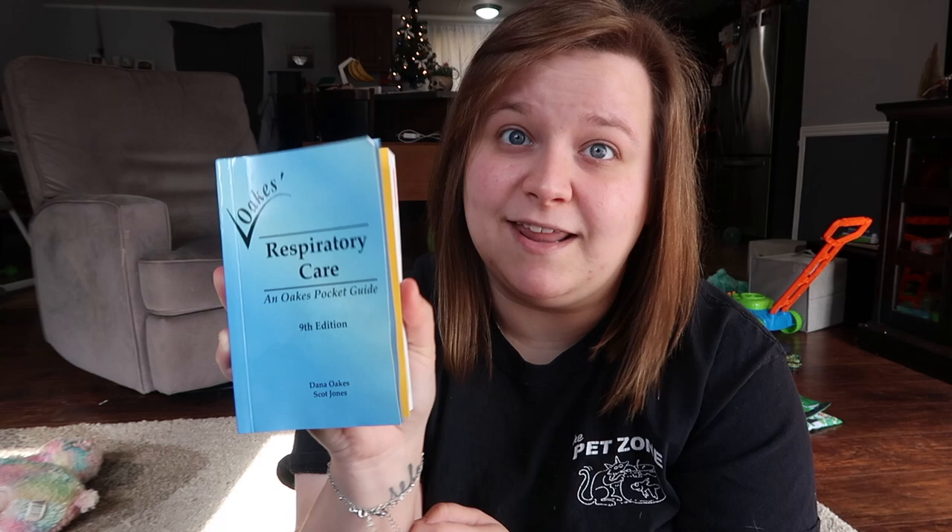In that same pocket there are more alcohol preps and my black mask — I've been looking for that. I wore it up to the hospital one day and then just switched to a surgical mask or an N95. I need to wash that — it's disgusting. And the last thing in that pocket is ketchup.